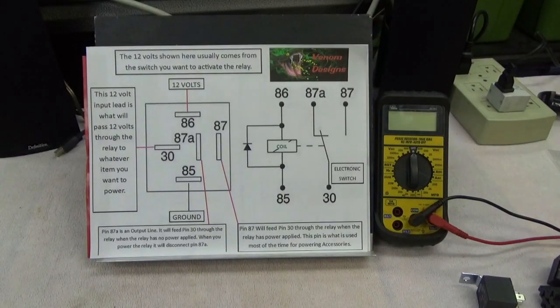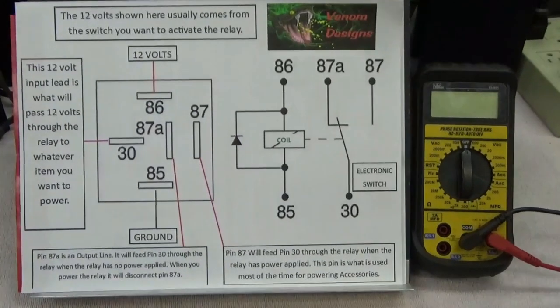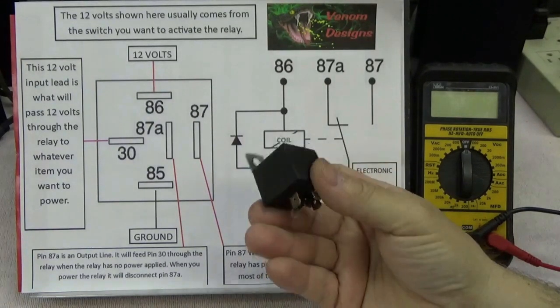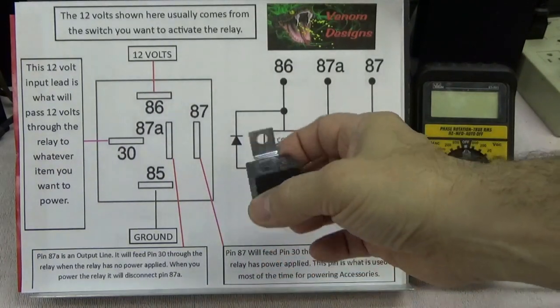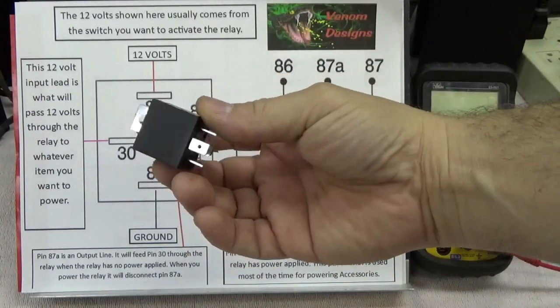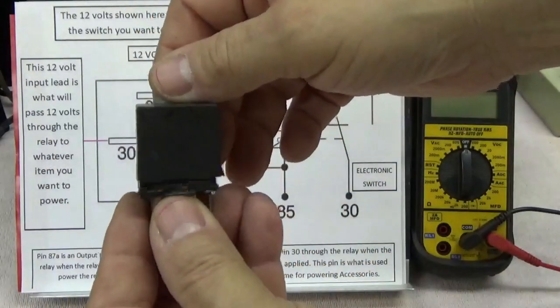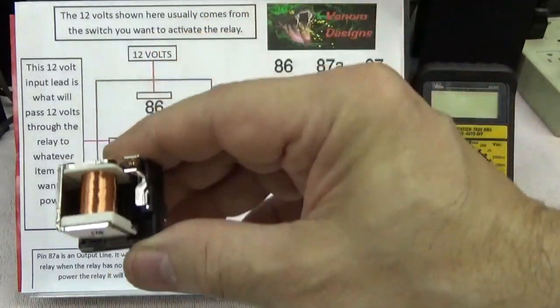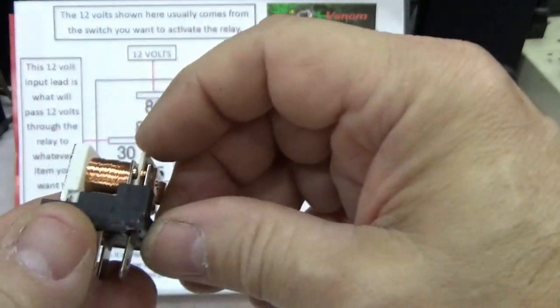Today we're going to talk about relays, switches, and fuse panels. Let's first talk about how a relay works before we get into the wiring. This is a typical 12-volt automotive relay — they're used in tons of applications on side-by-sides and ATVs. You can find them on Amazon. I broke one open so you can see inside: all that's in there is a magnetic coil with a plunger and two little contacts.